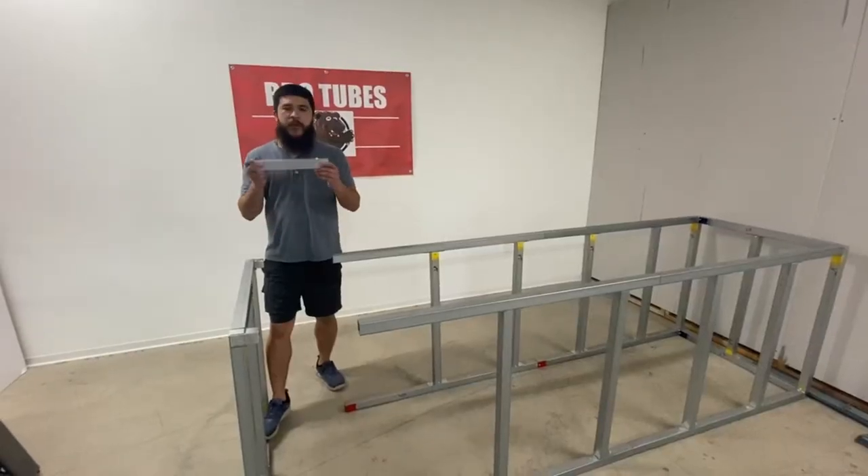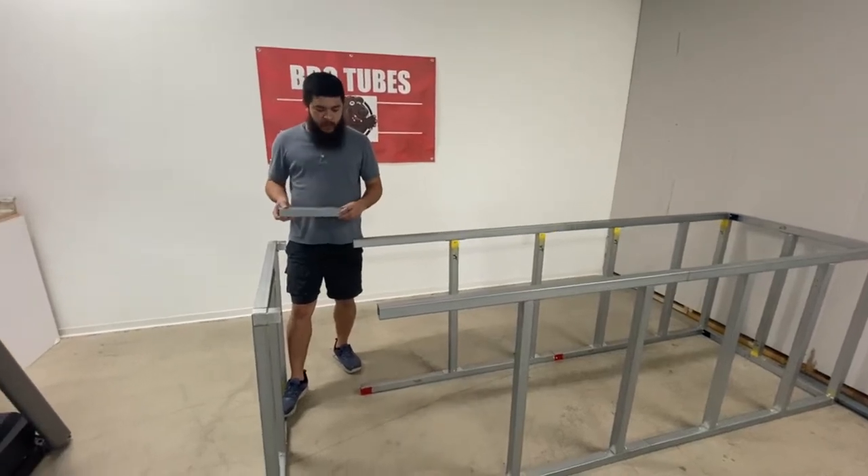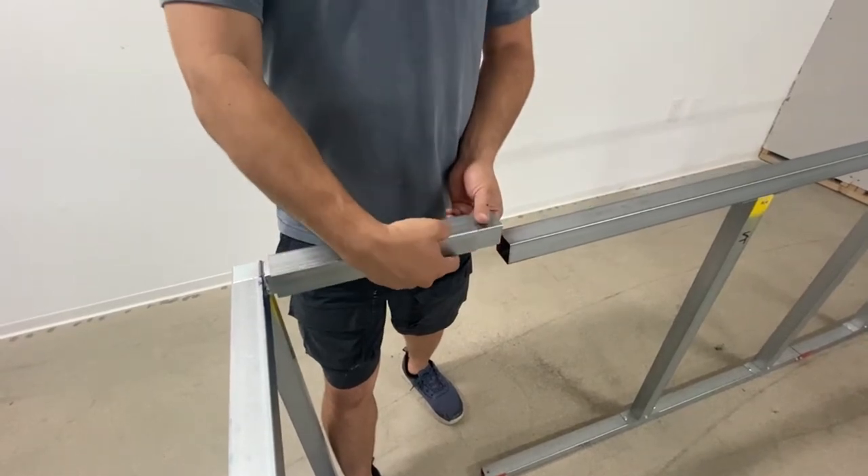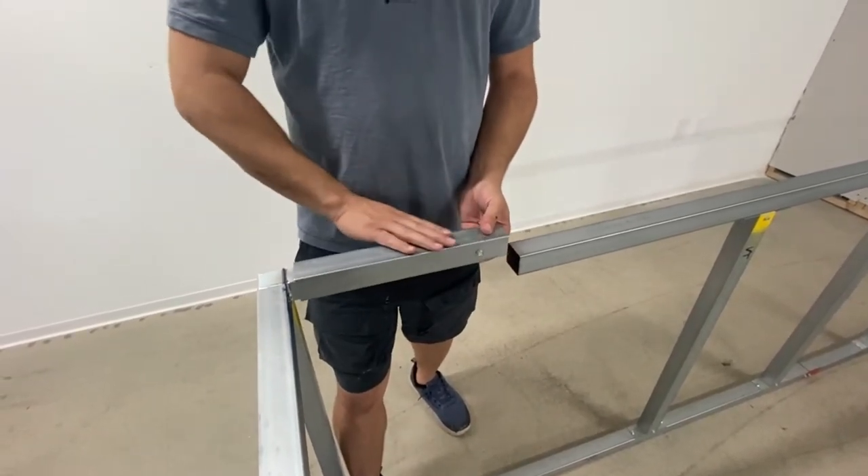Once you've screwed in all four tubes, come to your module and install it. Remember, you want to get the screw head either in or down so it's going to be flush later with the cement board.